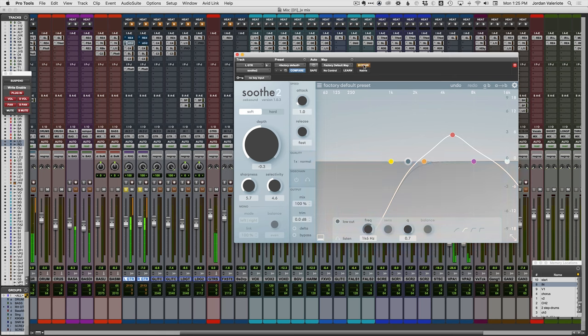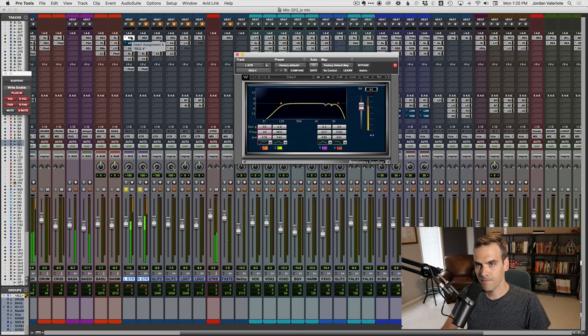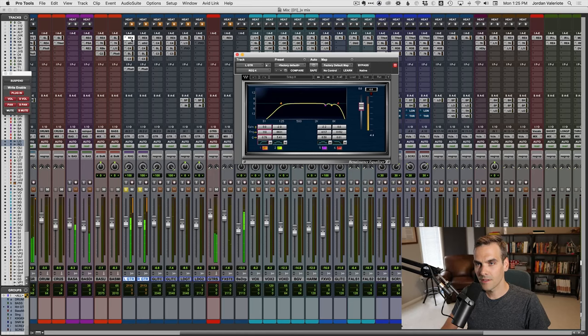Now let's compare that to the EQ we had. It's working on different areas — like I said, it didn't seem to really get the 6k but it's definitely working around 4k.